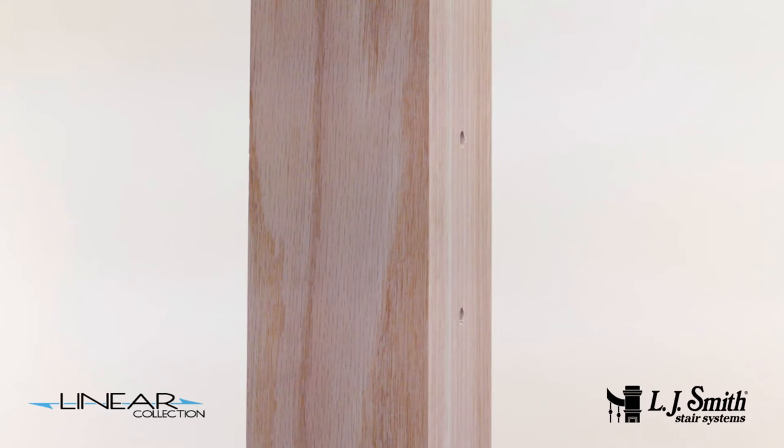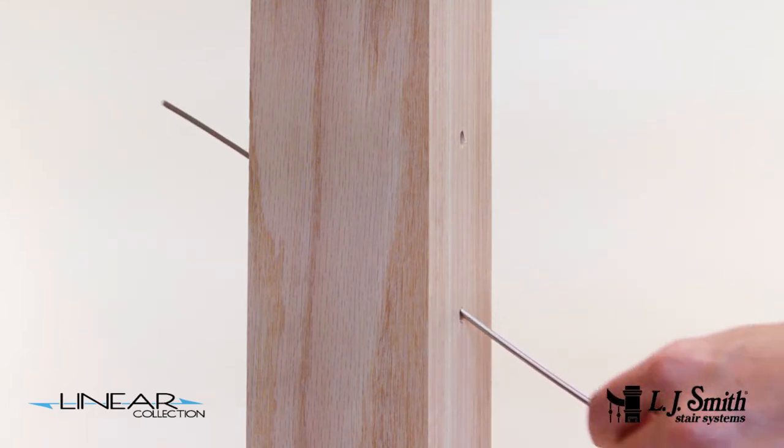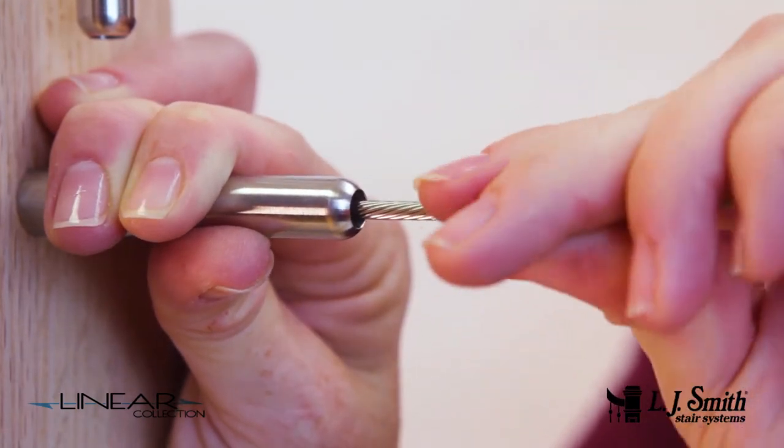To keep the recommended 42 inch spacing between newels, an intermediate rake newel may be placed at the midpoint. Run the cut end of the cable through the rake pass-through newel and insert the cable end into the rake fixed fitting.